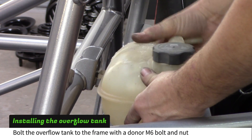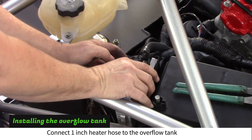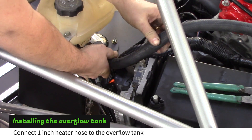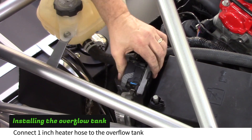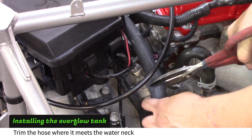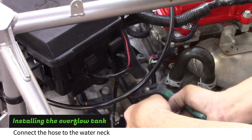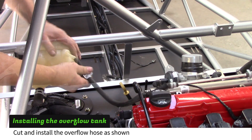Loop the plastic clip of the coolant tank over the metal loop on the frame. Bolt the tank to the frame with a donor M6 bolt and nut. Disconnect the TCM plug. Connect a piece of 1 inch heater hose to the coolant tank, then reconnect the TCM plug. Cut the hose and attach it to the water neck as shown. Cut the overflow hose where it meets the overflow tank and install it with a clamp.